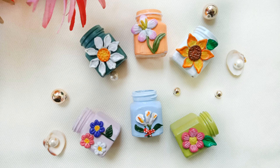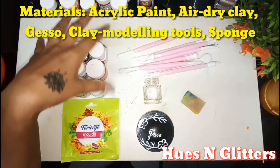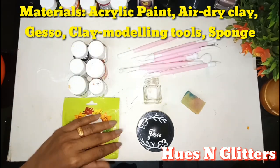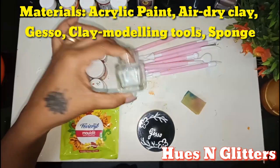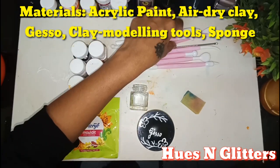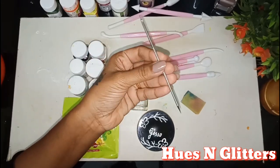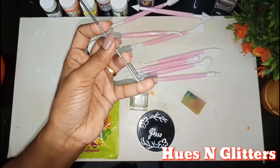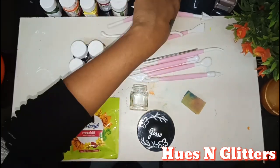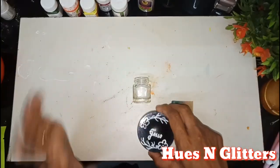I am going to use these materials: acrylic paint, clay, and gesso. I am going to use clay modeling tools, blackheads and whiteheads, a safety tool, and a sponge.